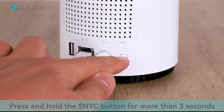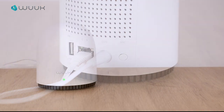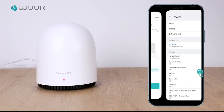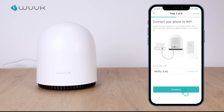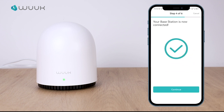Press and hold the sync button long enough until the light flashes red. Verify the Wi-Fi info. The base station is now connecting to the internet. Pairing successful.